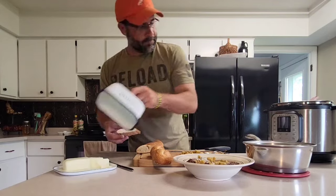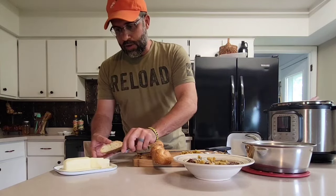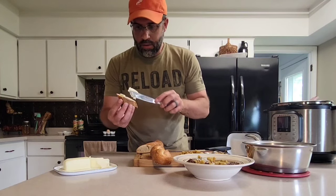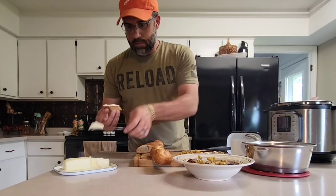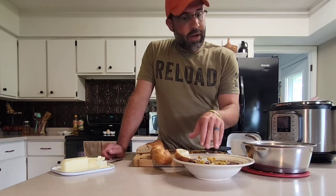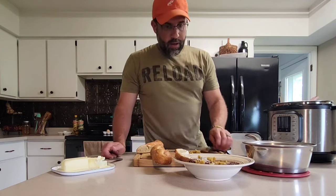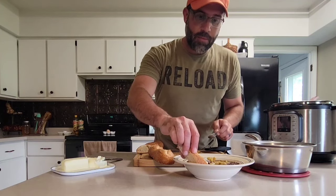On our bread here — cut it at an angle, and get yourself a good smear of butter. This is one of our favorite dishes in the cooler months, but it can definitely be a great dish all year long.